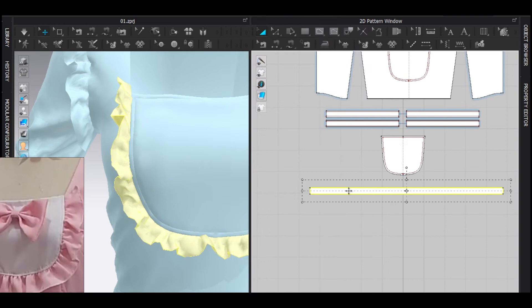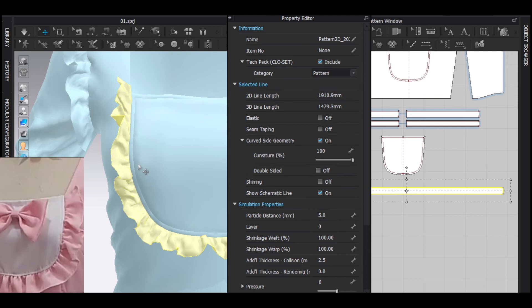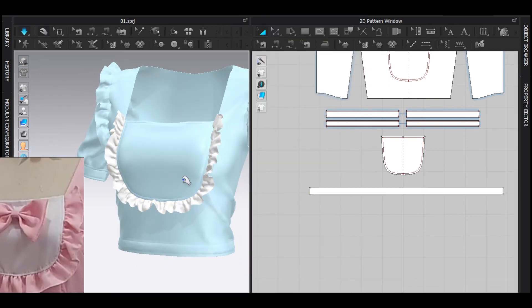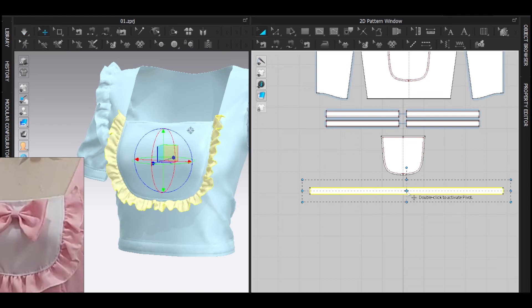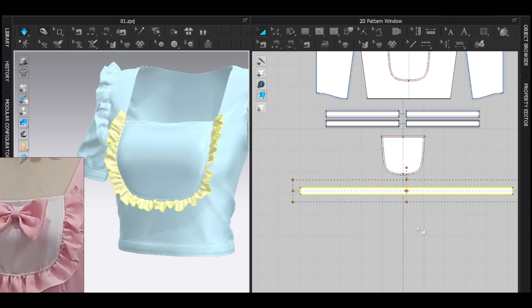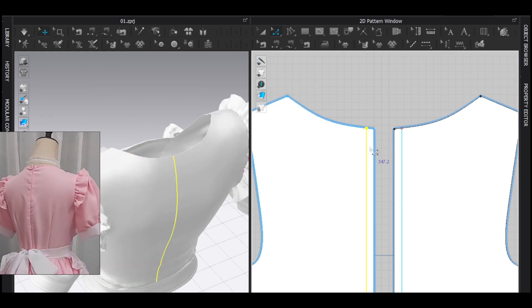I hate the zip in Marvelous Designer, so I found a little alternative. You can use the zip tool — it's not a problem — but I won't use it. I'll create something that makes the effect of a zip, not a functional zip of course. Please hear me out, this is optional — you can follow this process or create a normal zip which MD provides.